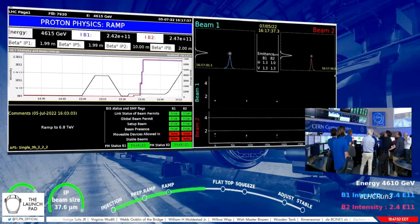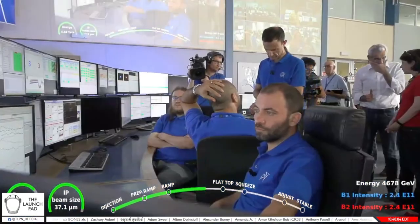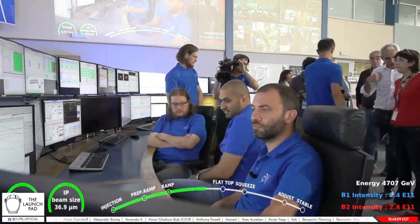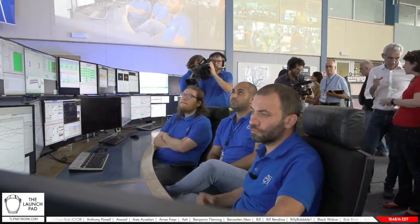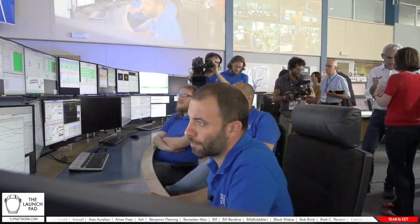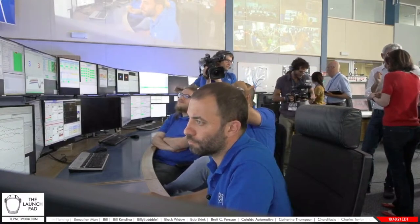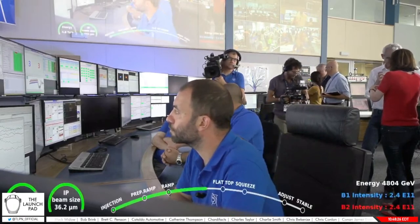This is LHC page one — a lot of people are watching this page right now. What you can see is the ramp, which looks like a skateboarding ramp taking off. This is basically the current in the magnets, equivalent to the energy — the scale on the right shows the energy. The red and blue lines are the intensity of the beams: beam one is blue and beam two is red. These traces show us how much beam we have in the machine, and if we lose any beam for any reason, this shows up on screen.